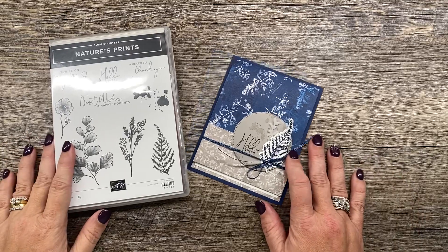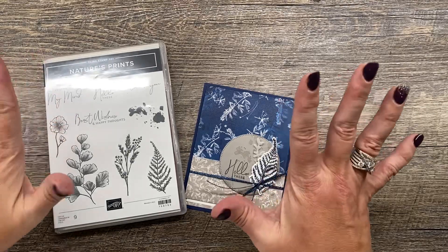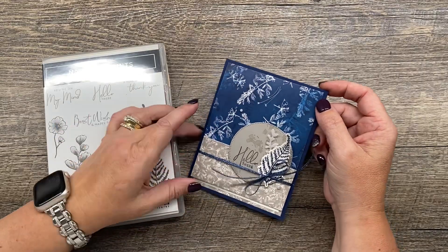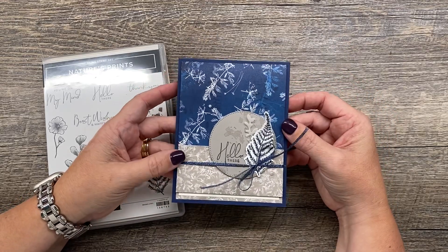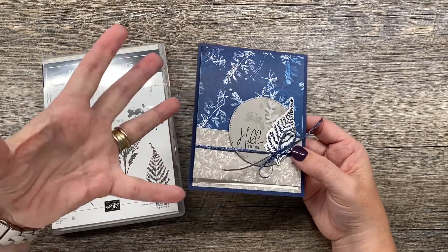Hey everybody! Welcome to another video from the Creativity Cave by Dina Rico. I'm so excited to share with you this cute little card. It's a little bit of a fun fold and I love it because it's a great way to show off both sides of your designer series paper, and it is really easy to create as well.